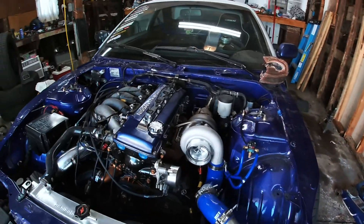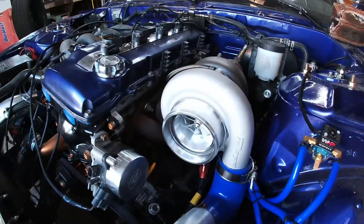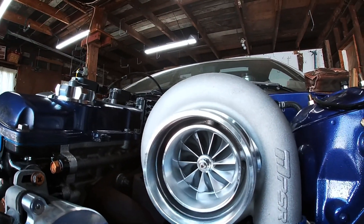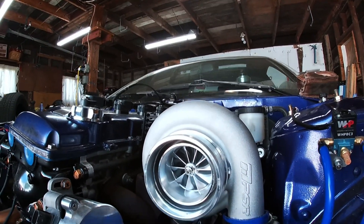New turbo is installed. Looking really good, man. That is such a difference — such a difference.